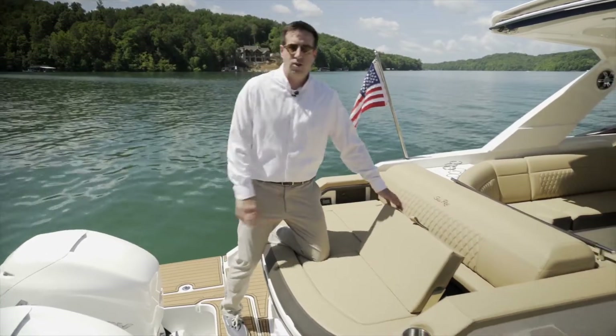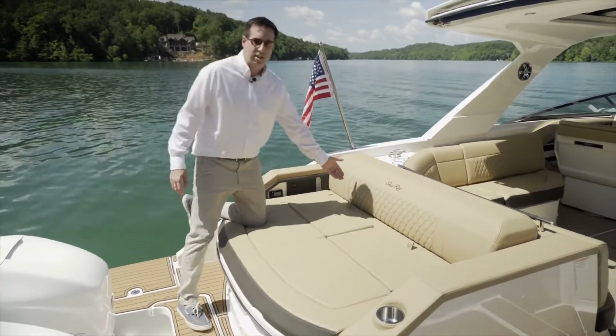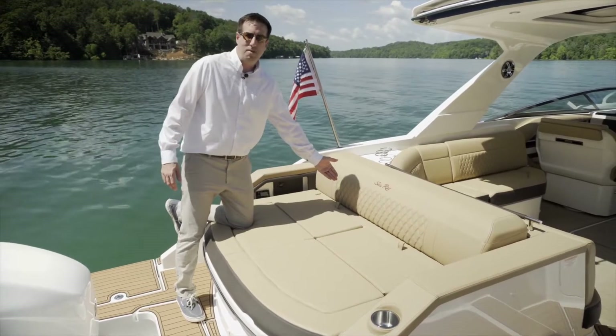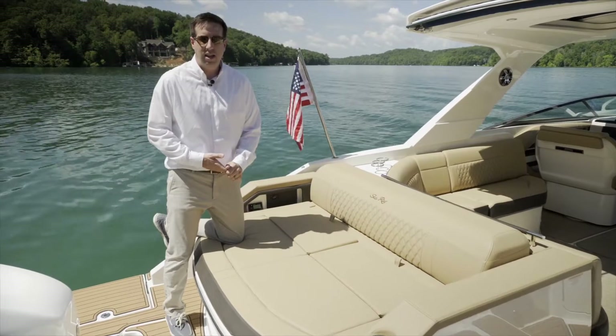Of note as well, and we'll see this throughout the entire boat, is the upholstery. We have contrast stitching and double diamond stitching on this boat, as well as some really nice detail in the upholstery.